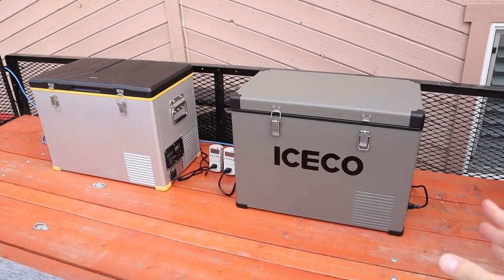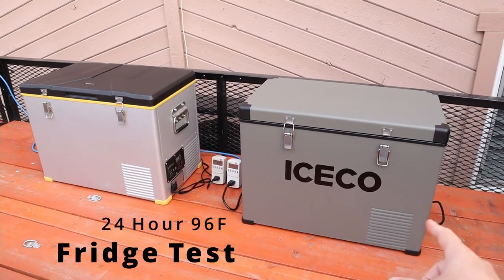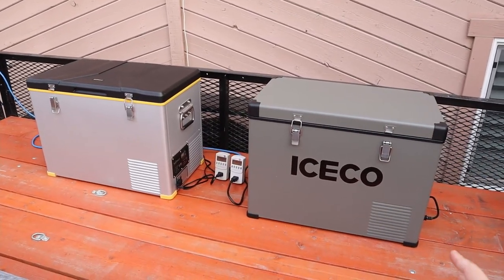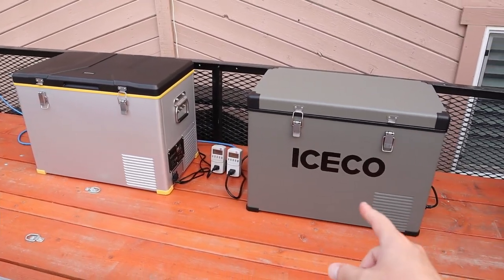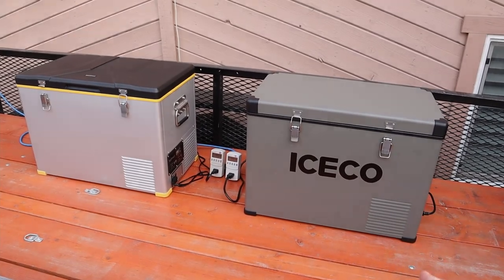Hey guys, welcome back to a new video. This is a video I've been wanting to do for a long time. I have my Iceco VL45 and my Setpower RV45 Single, and I want to run a 24-hour power consumption test. Tomorrow is forecasted to be 96 degrees in our area, so it's a perfect temperature to see how much power these fridges use over a 24-hour period on a hot day.